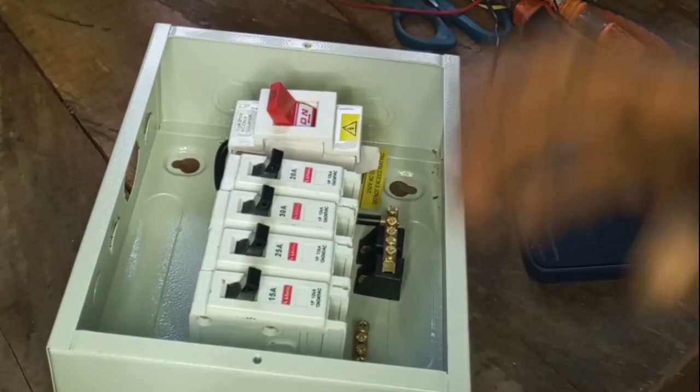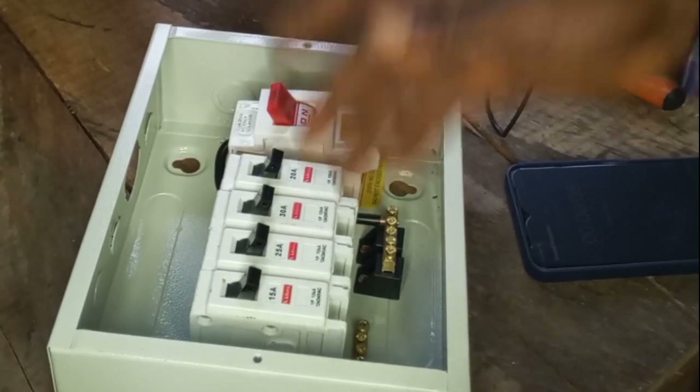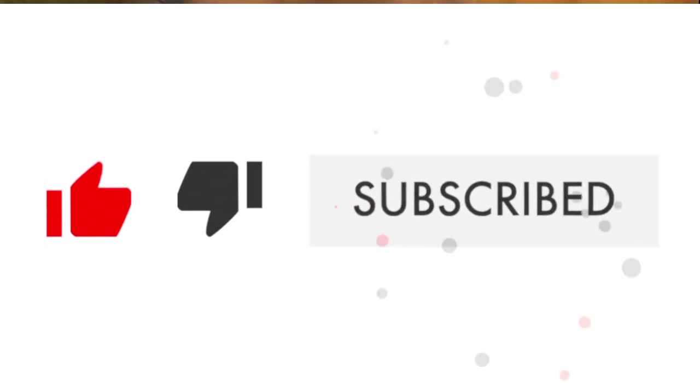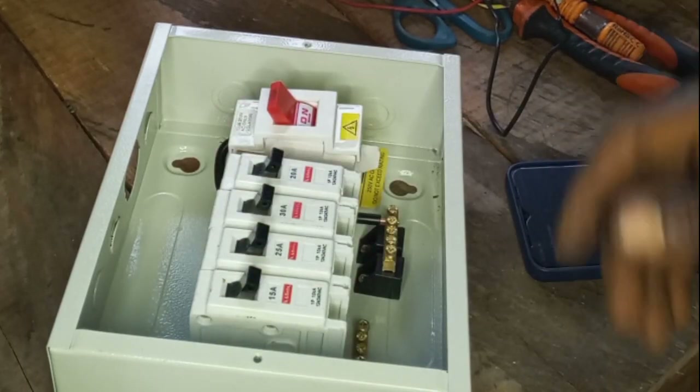Hi guys, welcome to my YouTube channel. In today's video I'm going to show you how to connect and wire a single phase distribution board. But before we start, please subscribe to my YouTube channel and turn on the bell notification icon so you can be notified whenever I drop a new video. Let's begin.